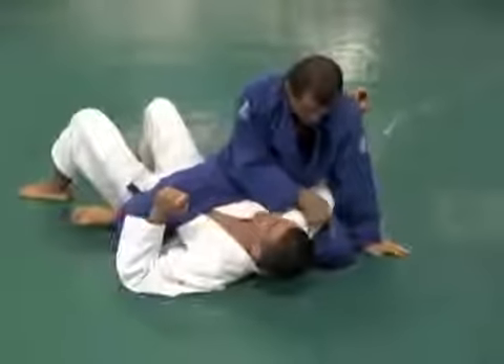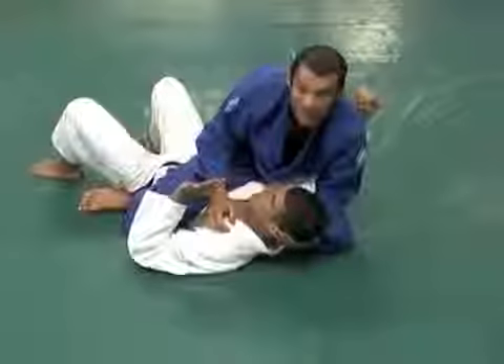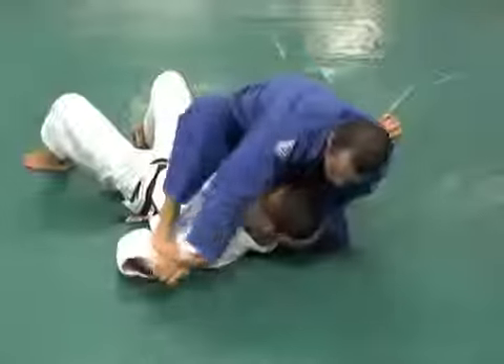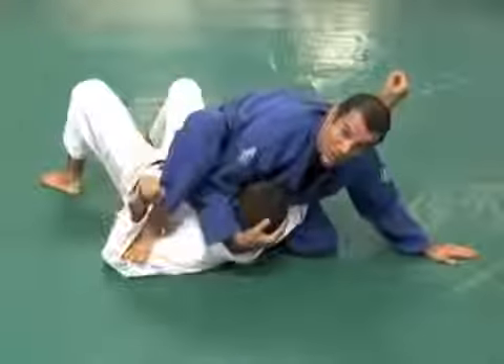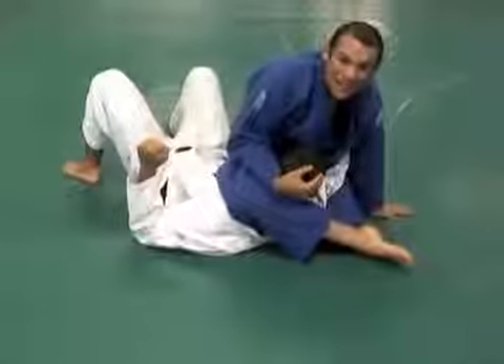So kind of a modified mount. Knee up, leg angled, head control. One, pin the wrist, step in the bicep. Watch my hands. Switch. Bump a little bit. This is my base right here. And now holding the head up, my leg shoots deep behind the neck.